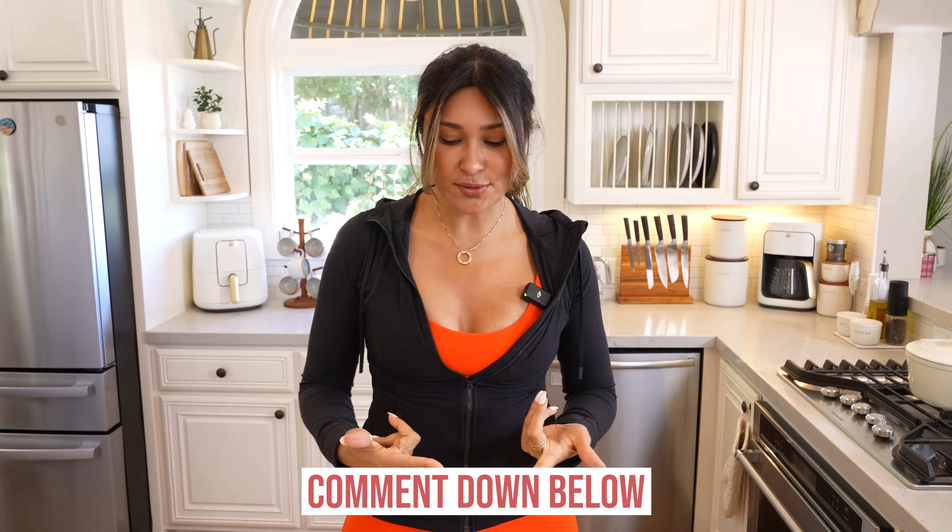Hey guys, welcome back to my channel. So if you are a pumpkin spice lover just like me, then you are in for a treat because I am pumpkin spice obsessed. I love everything from pumpkin spice lattes, pumpkin spice bread, pumpkin pie — which we're going to be making all of that. But today what we're going to be making is a pumpkin spice cheesecake.